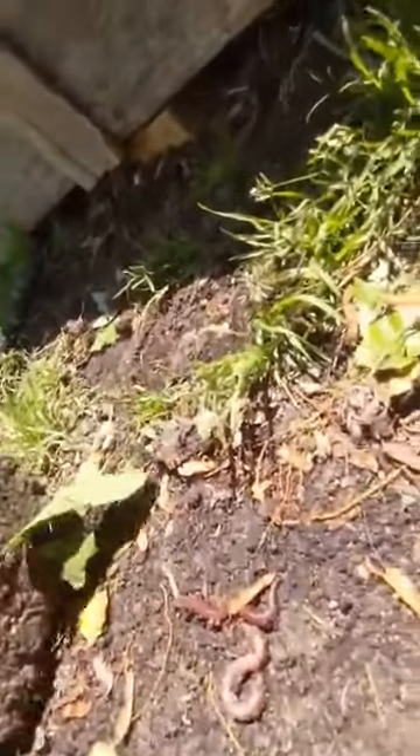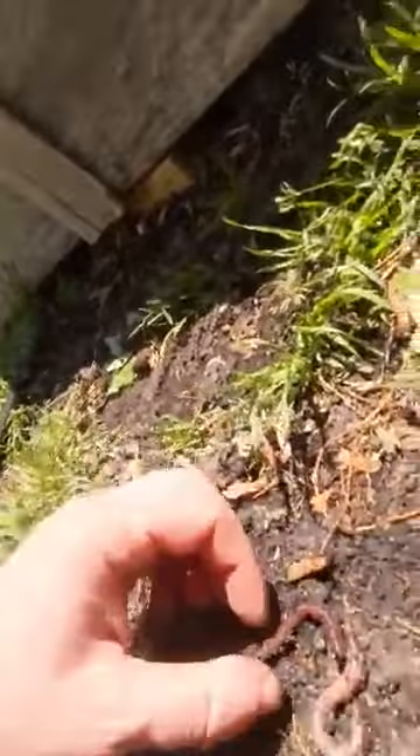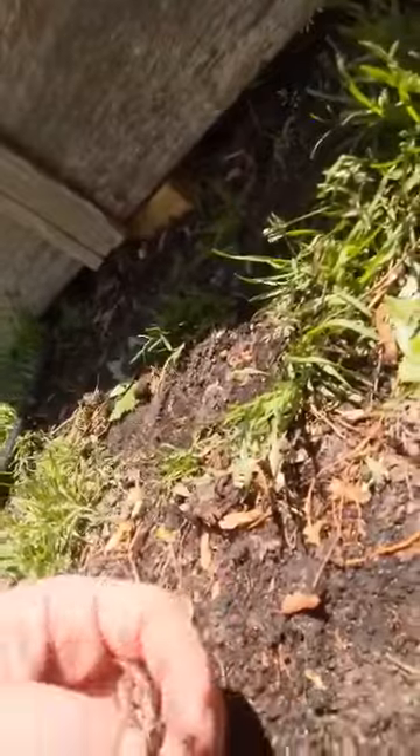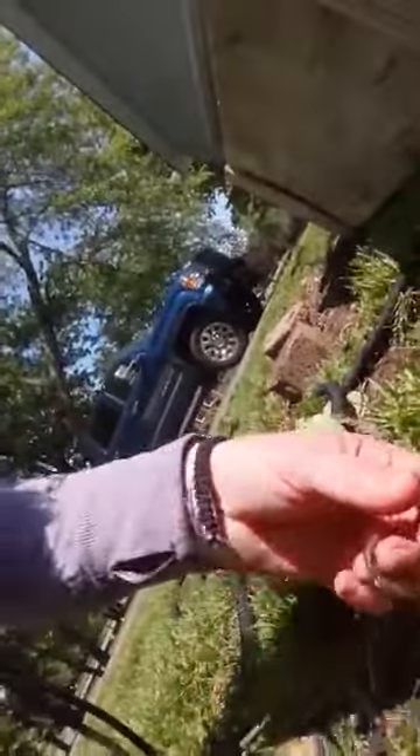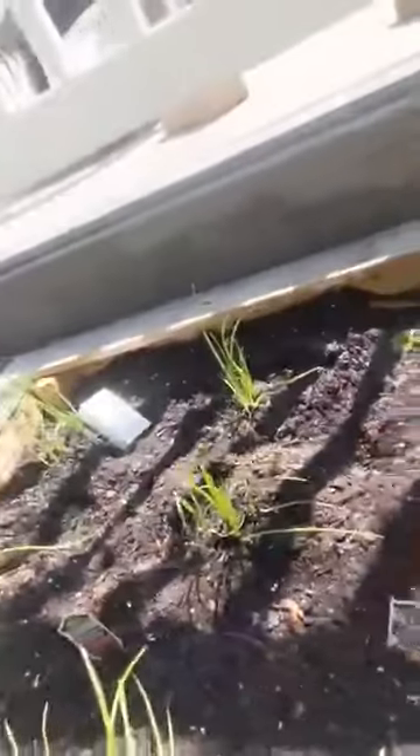Sometimes if you look under rocks and stuff you can see that there are worms, and when you put worms in the dirt they help the dirt. If we look under this rock you can see some worms. They eat the dirt and they help the plants grow by making the dirt amazing. So we're going to take these cool worms and put them into our vegetable boxes so that they can make the dirt amazing for our vegetables.